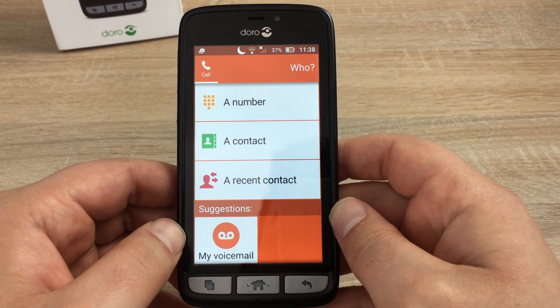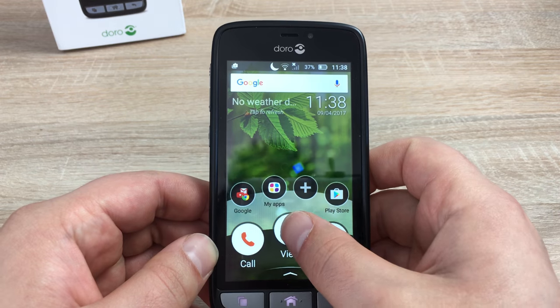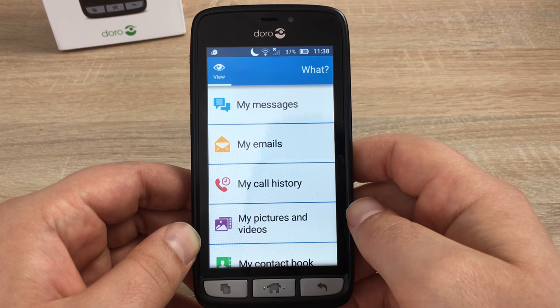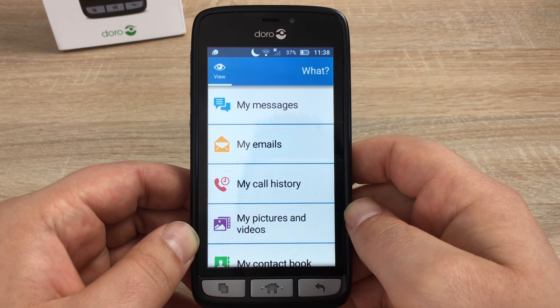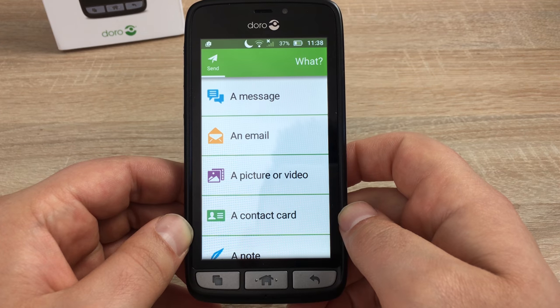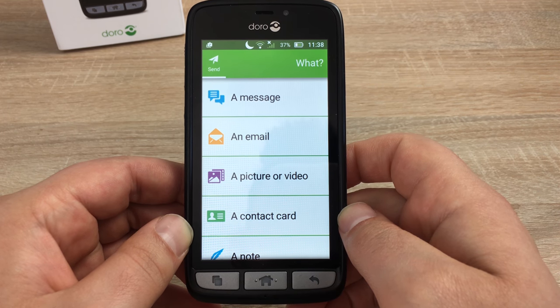Tapping on call will ask you: do you want to call a number, a contact, or a recent contact? Then you can choose to view something — so you can view my messages, my emails, my call history, my pictures, or videos. Then you have a third option to send something — so you can send a message, send an email, send a picture or video, or send a contact card.